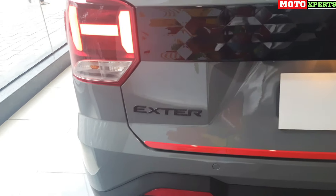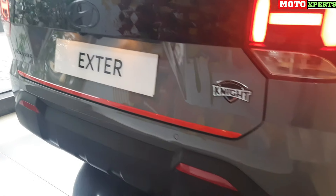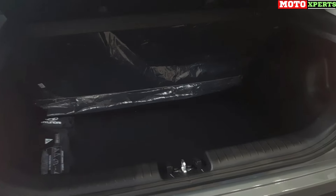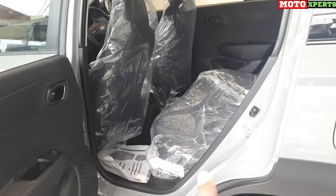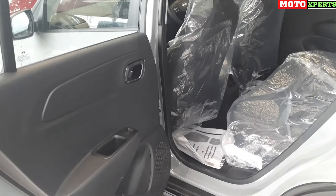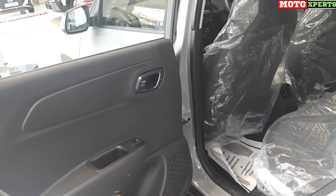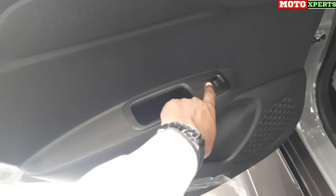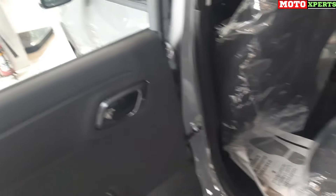The boot lid features a Hyundai logo in black coat, with X-Star badging in black and Night badging. There is a rear skid plate, reflectors, parking camera, and sensors. Boot space capacity is 390 liters, with a removable partial shelf, 2 adjustable headrests, and 3-point seat belts — a very spacious boot area. The stock tyre is 15 inches and the spare wheel is 14 inches.